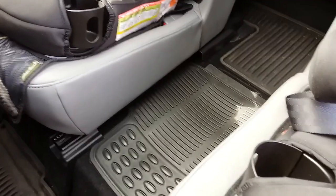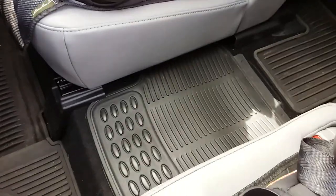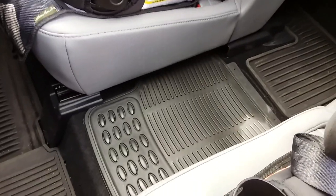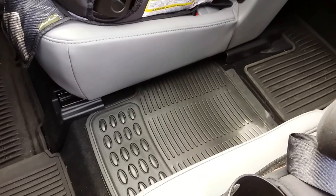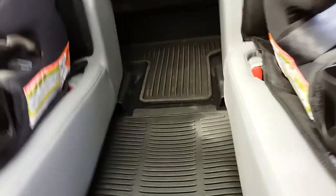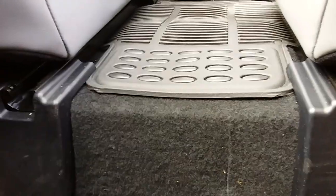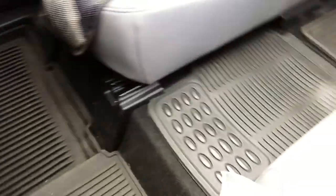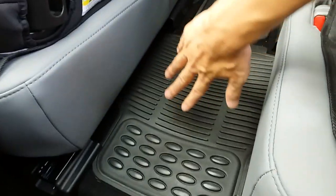If that cup holder is annoying you as well, it can be easily removed — just remove the three bolts with a 10 millimeter socket and take that bad boy out. I'll put the link in the description for this floor mat, and again, twenty dollars is a cheap alternative to make this happen. You've got this dip here — this covers a lot of real estate all the way to the third row in the back.